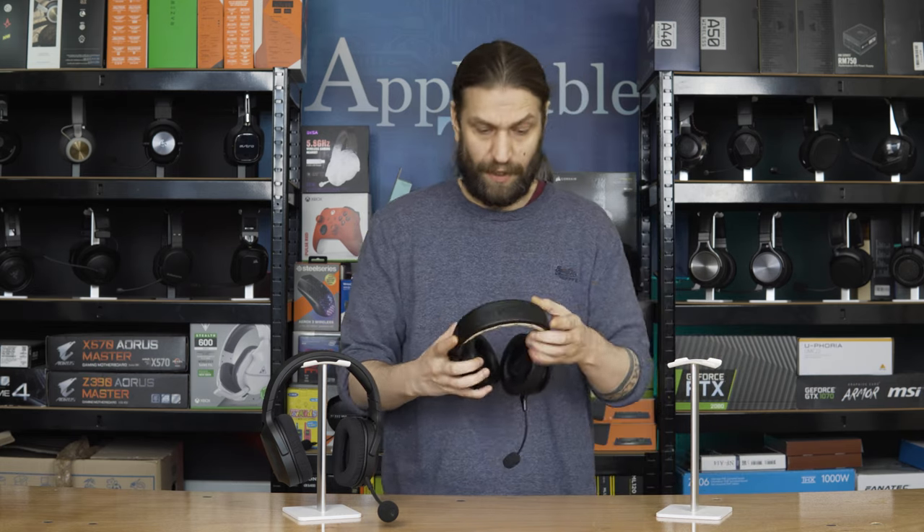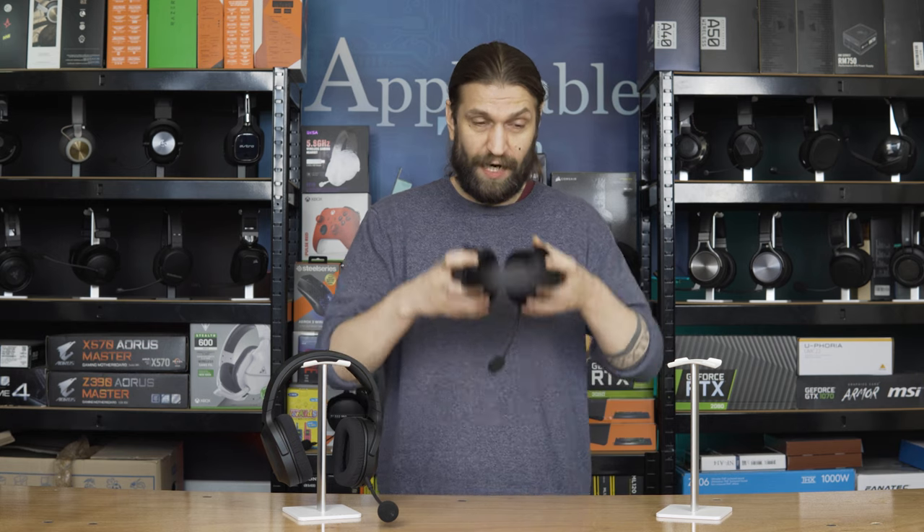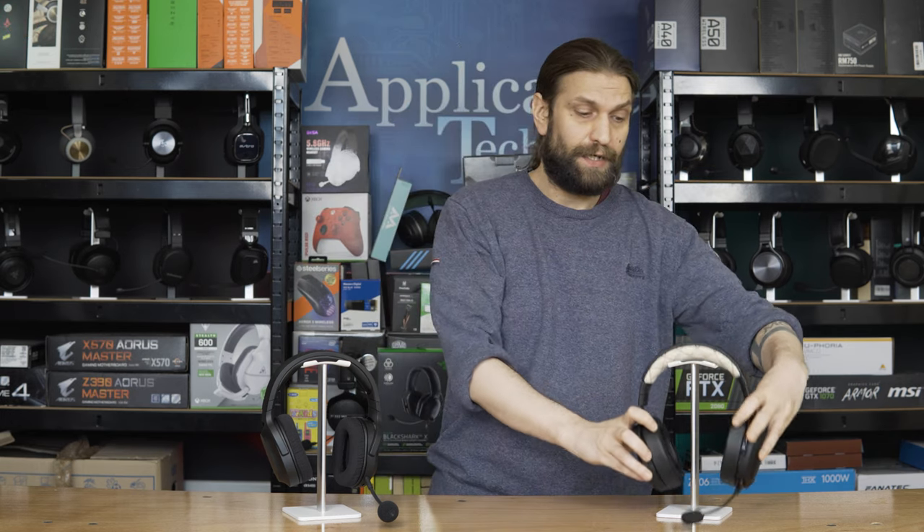We'll start with the mic test of both of these headsets, so at least right at the start of the video you can get something objectively that you can hear yourself. Starting with the Corsair — it isn't actually a bad sounding microphone, and Corsair definitely have experience with making good mics. They've got the Virtuoso series and now the HS80 series, which are both very solid microphones. As you can hear, although it is a bit of a cheaper version and just a plug-in microphone, it sounds pretty rich with those undertones of the human voice. The pop filter manages to filter out those pops and hisses. It's pretty good — not bad at all for a headset that's 70 quid.